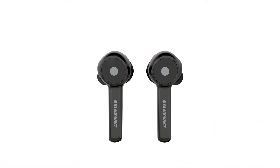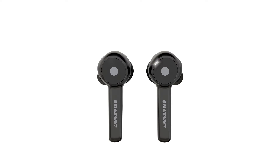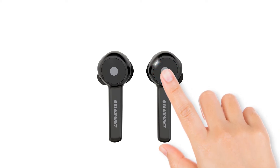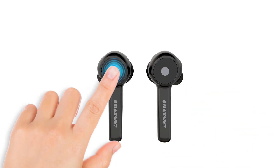Next, we have to clear the pairing list. Choose one of the earbuds. First, enter pairing mode by pressing the touch button for 5 seconds — red and white light will flash simultaneously. After that, tap 5 to 8 times until the earbud powers off. Repeat the same procedure with the other earbud to clear its pairing list as well.